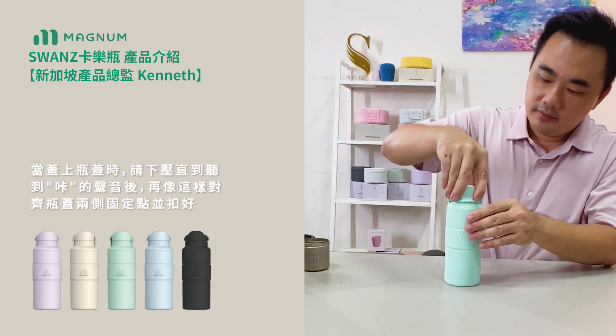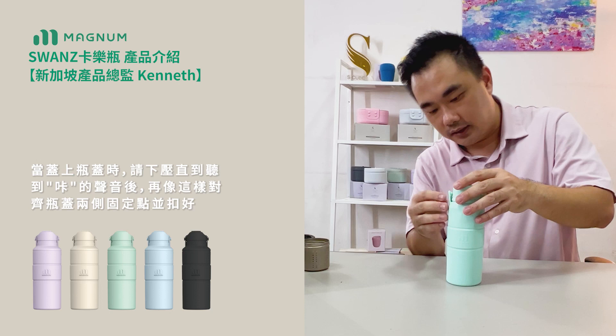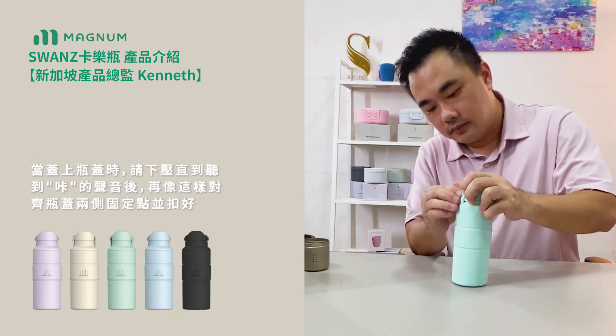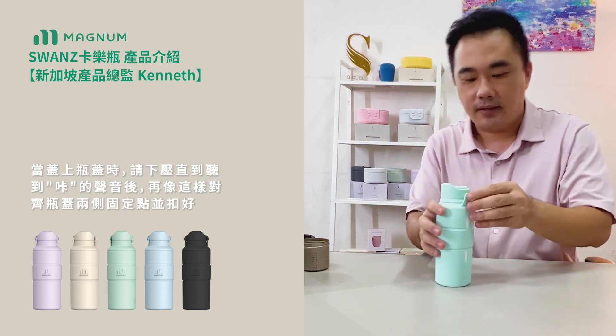Push the lid down all the way until you hear a small click sound, and then tighten the silicone cap.